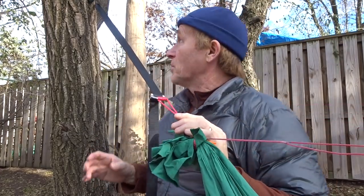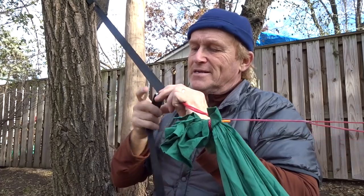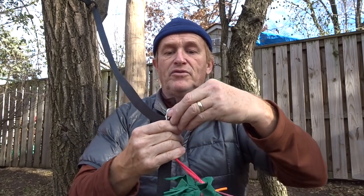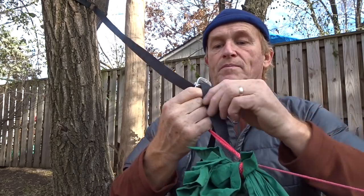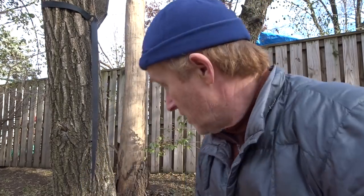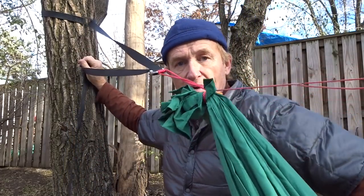A lot of people ask: why do I need to use a Dutch clip - can't I just weave my webbing through the loop? You can, but with cinch buckles every time you want to do that you have to take the webbing out of the cinch buckle and then take the time to weave your webbing through the cinch buckle correctly. Frankly I don't have that kind of time, so I'd rather use a carabiner, soft shackle, or Dutch clip - particularly when using the cinch buckle suspension.